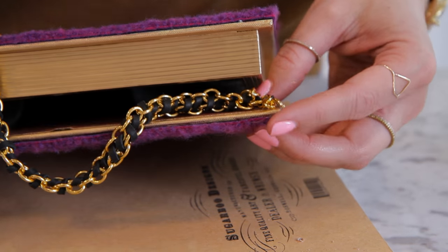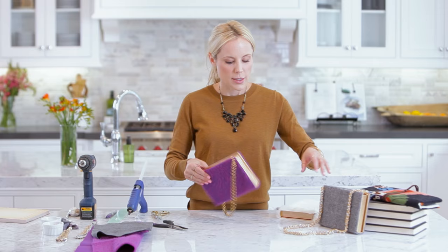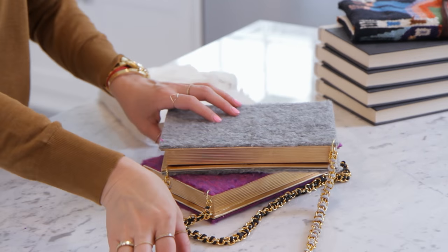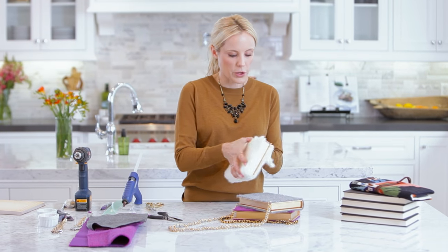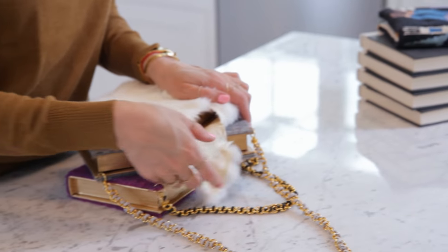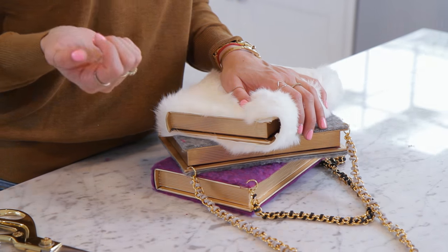There you go — DIY book clutch! Seriously, how cute is this? Here's our gray version with a longer strap, and then the faux fur version — very cute, super easy. If you guys like this video please subscribe to this channel and head over to my channel as well, I'm Lily's Shop. Be sure to leave a comment below, and if you make this project I would love to see your pictures — email them to me so I can post them to my Facebook and Instagram. Thank you so much for watching guys, see you later!